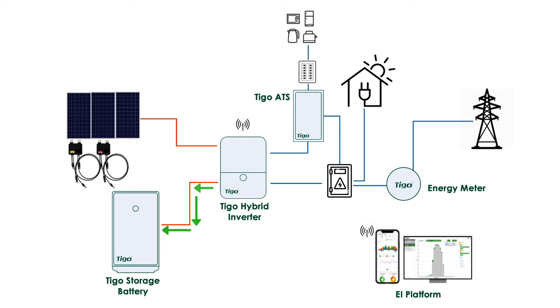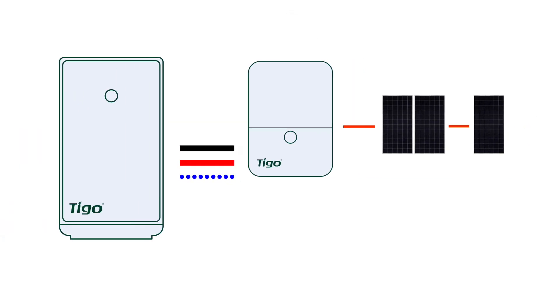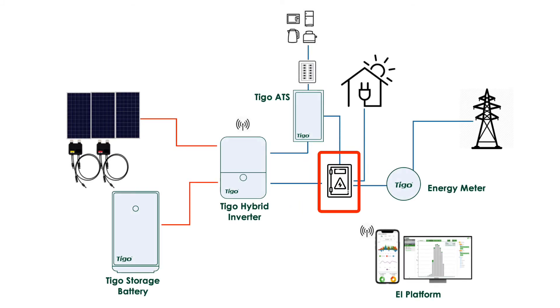That solar energy can be used to charge the Tygo EI battery. Connecting the Tygo EI inverter to the EI battery is as easy as 1, 2, 3 — positive, negative and communication wires. Connected to the main service entrance, the EI inverter can use the grid to charge the battery if there isn't enough solar.